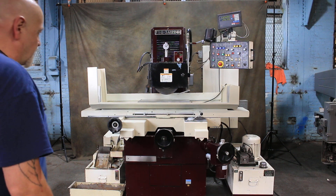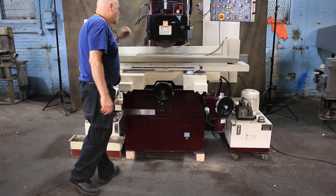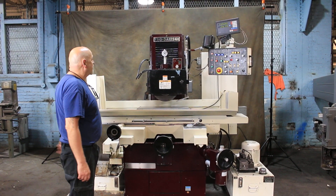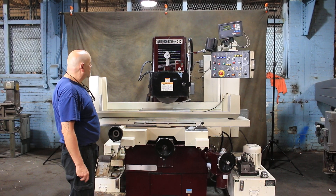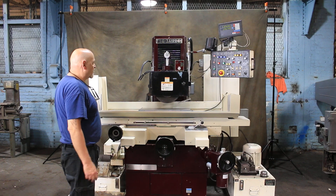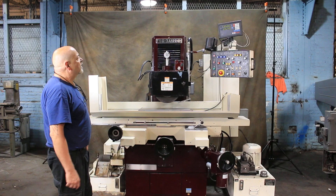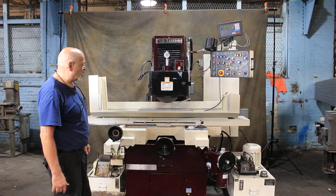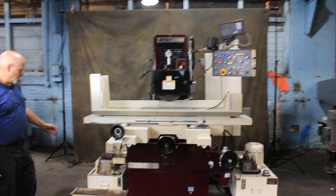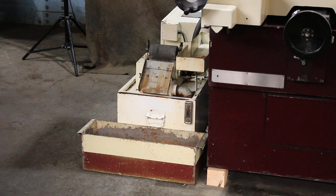Today we're going to do a demonstration on a Chevalier surface grinder. This is a 12 by 24 electromagnetic chuck. It's a model 3A for three axis and 1224H, because it has some additional column height from under the wheel to the top of the table to grind taller parts. There's a magnetic separator coming off the machine as well as a vacuum or dust collector.